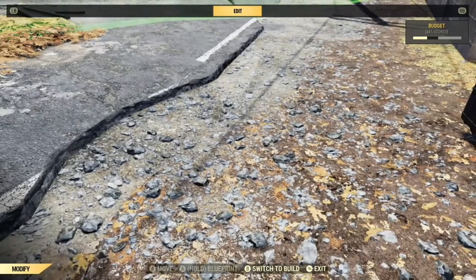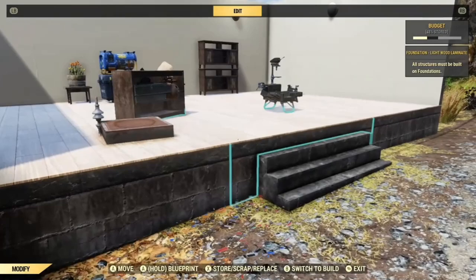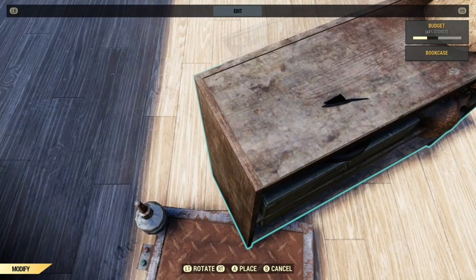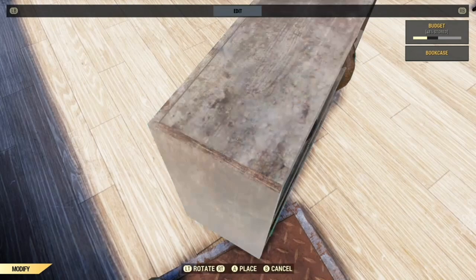Somebody realised that a pressure plate lowers when you stand on it, so you can get the same effect with a pressure plate if you stand on it. It can be a bit tricky. Because it's a smaller depression it's slower, but you get a lot more precision.